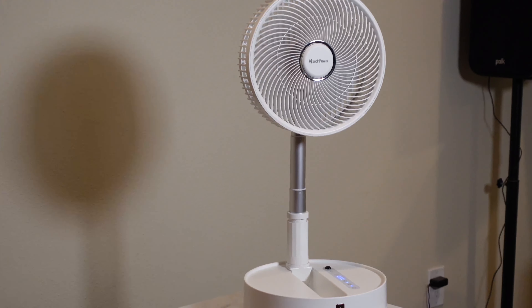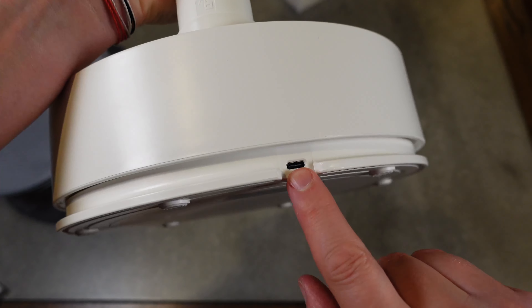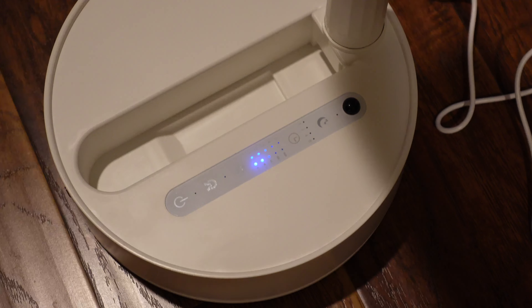All those things and this guy. Why is this fan so cool? Number one, it is rechargeable. You charge it up — it has a built-in battery and then you don't have to plug it in. It can run free of cords.